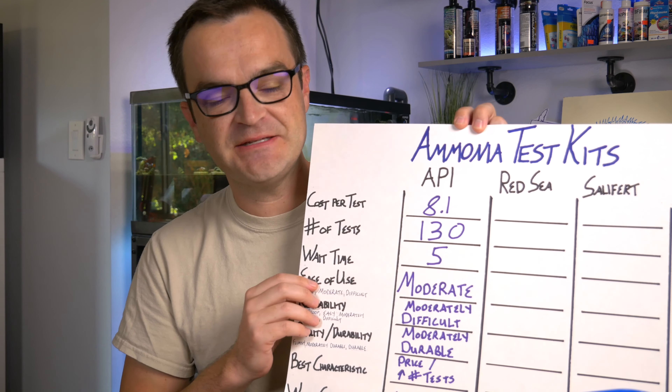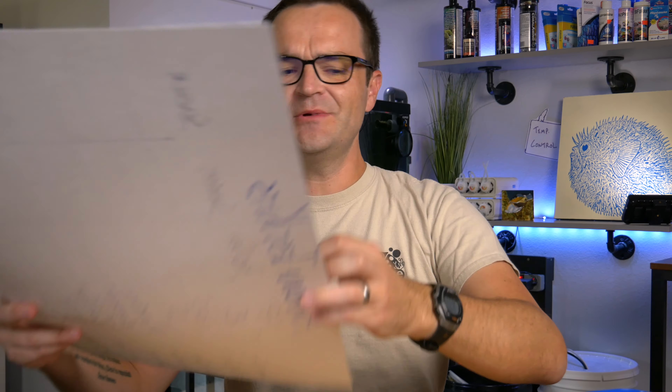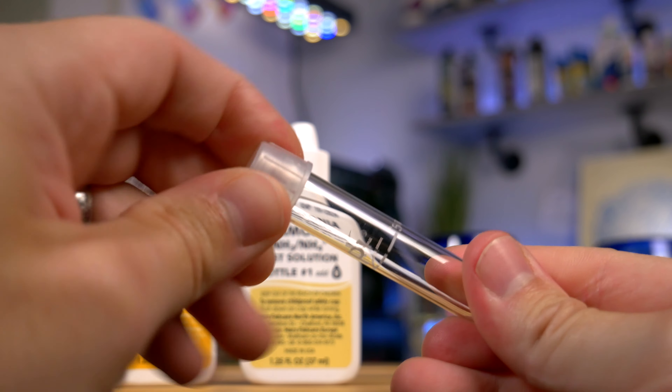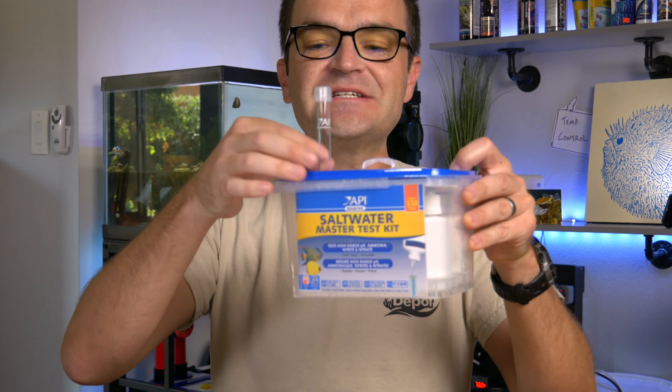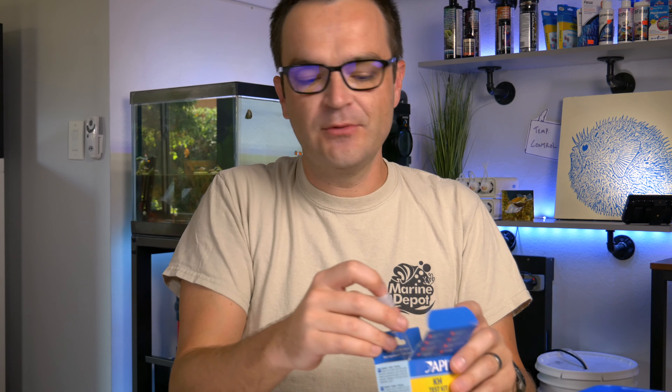The wait time for the API test kit is really good — it's only five minutes. I'm rating this as moderately easy to use, and the reason it's not super easy really has to do with the shape of the vial. I've used this test over a hundred times, and this is a very tall, skinny vial — the tiniest movement and this thing tips over. I wish they made a different vial, shorter and wider, or at least included some sort of stand so it doesn't tip over with any vibration.